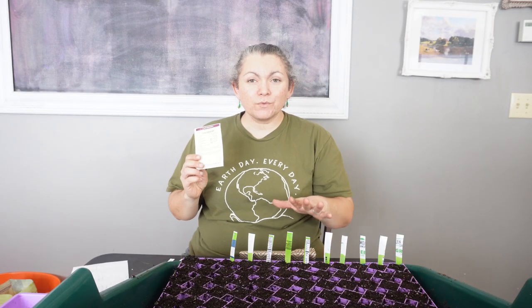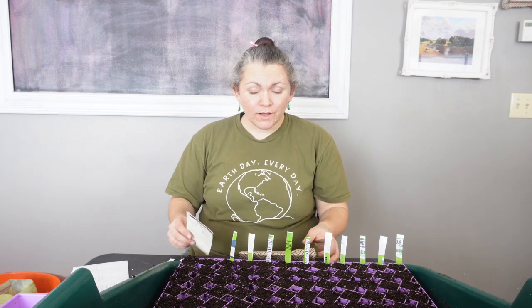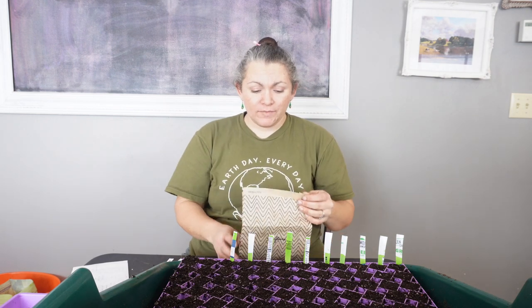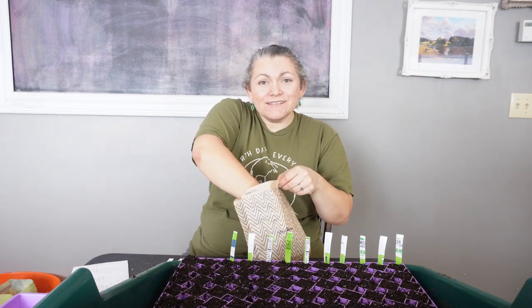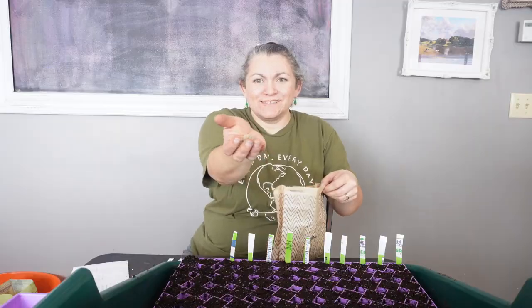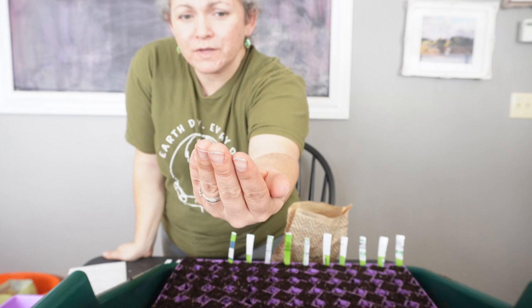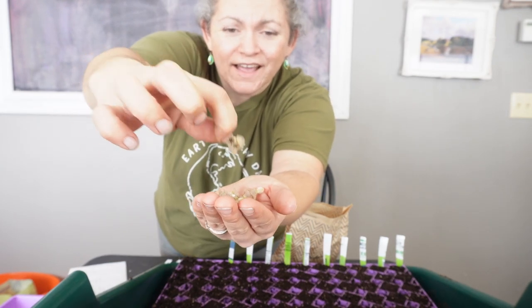This last kind of scabiosa is a little different from the others I just planted. It's scabiosa stellata, also known as star flower, and it's mostly used for its dried seed heads — they're really pretty. I managed to save seeds from last year because the seed heads are made up of individual seeds. They're a similar shape to the other scabiosa seeds I planted but much bigger, and they have what looks like a star in the center — hence stellata.